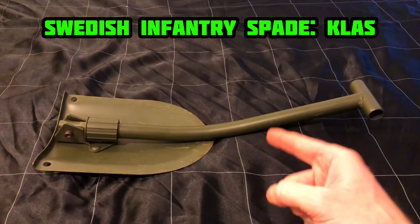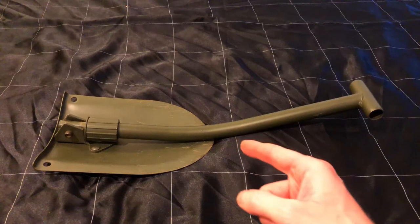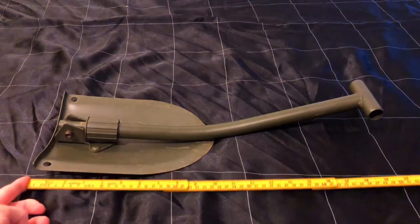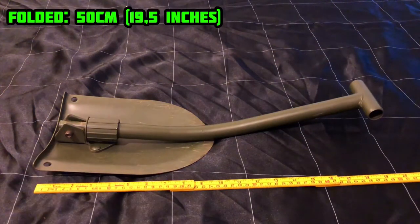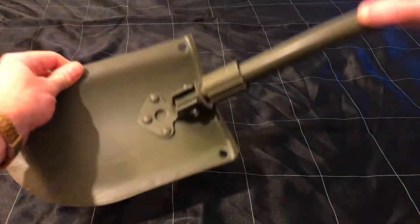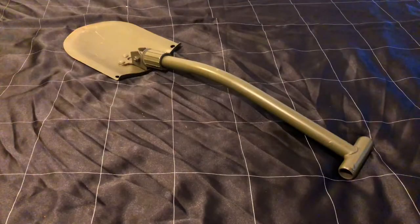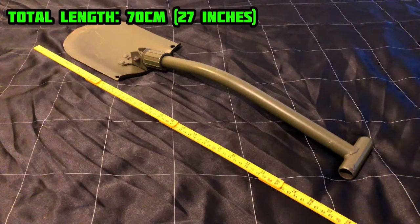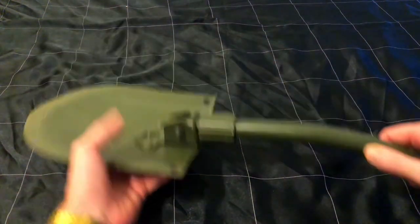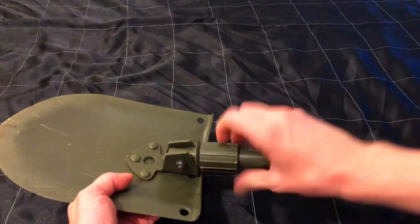This is the Swedish infantry spade called Klaas, which stands for short light attack spade. Folded, it's about 50 centimeters — that's 19.5 inches — and put together it's around 70 centimeters, which is around 27 inches. To secure it in place, you just screw this bolt all the way in.